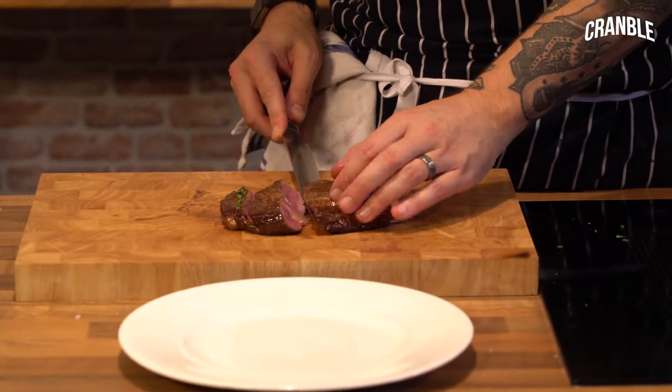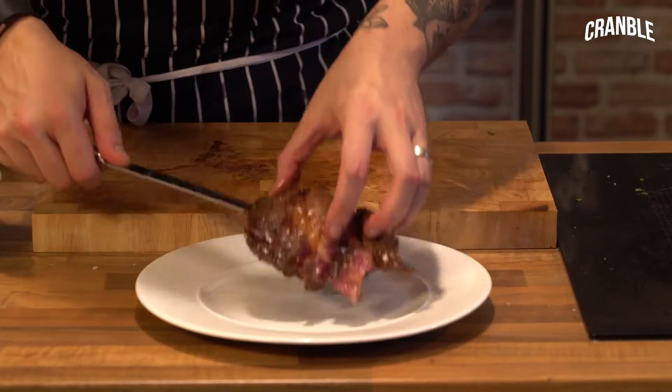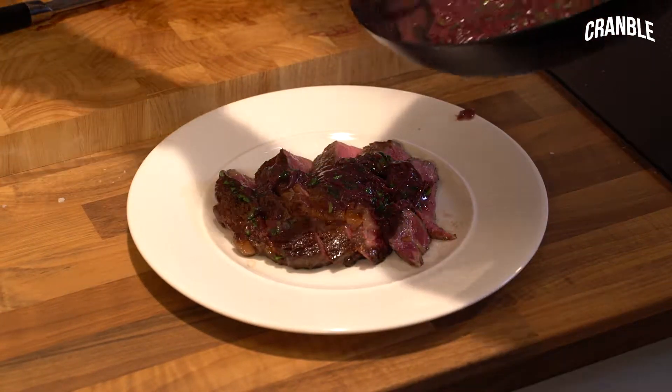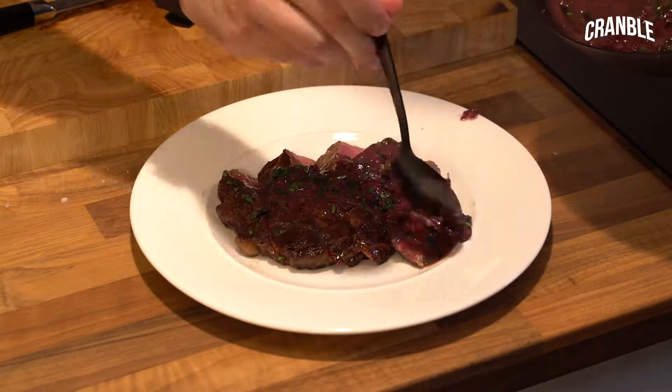So that's nice and pink, perfect, as we want it. Bordelais sauce with shallots, butter, wine. Try it — recipes on the website if you want it.